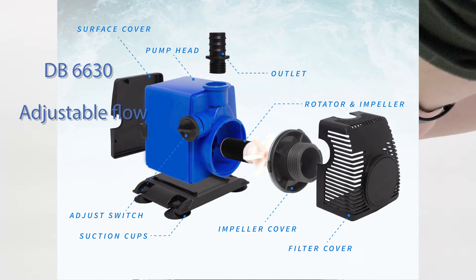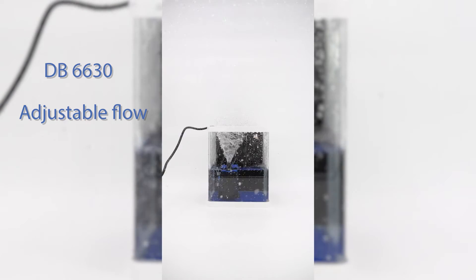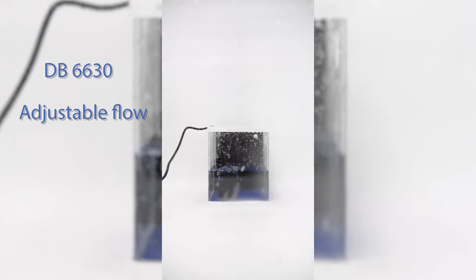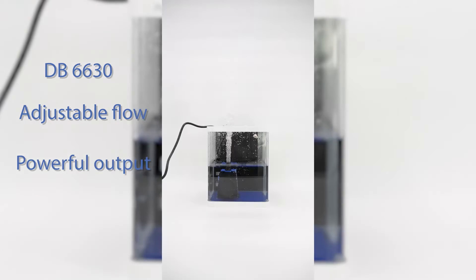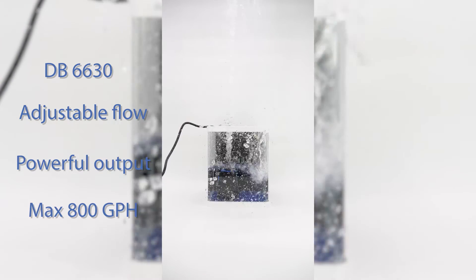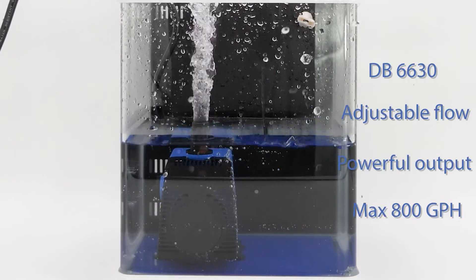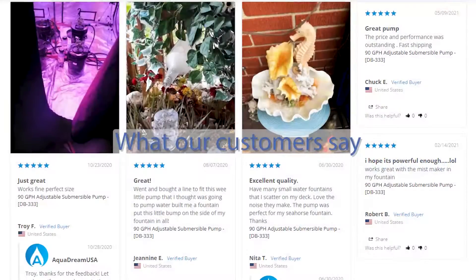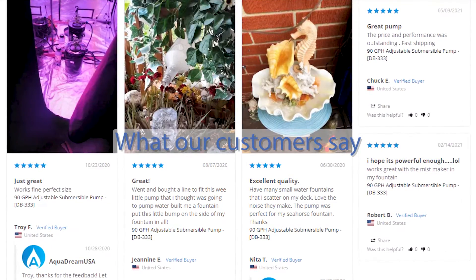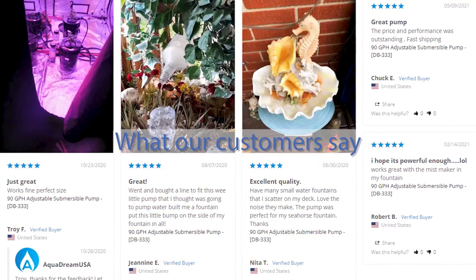The DB6630 is also compact, yet very powerful, featuring an adjustable flow knob for different flow patterns. On low, it produces a fountain and spray shape, and when switched to high, it can create high-spouting water or serve as a small submersible pump for your pond or aquarium. The DB6630 produces a max of 800 gallons per hour.